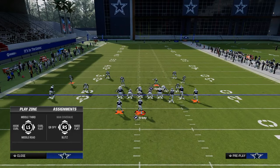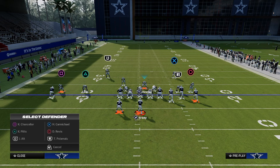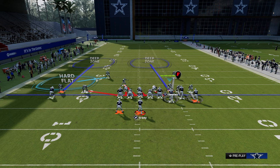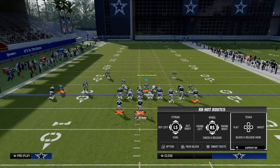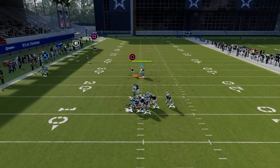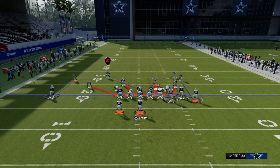Another one of my favorite man coverage shells for bunch is the shaded down man, but we're going to take the safety on the left and put him in the purple. My user responsibility is to jet to the right side of the screen quickly. We're showing this with a send five so you're going to get pressure, and I come over here to handle some of these quick-hitting routes and be really effective with this coverage.